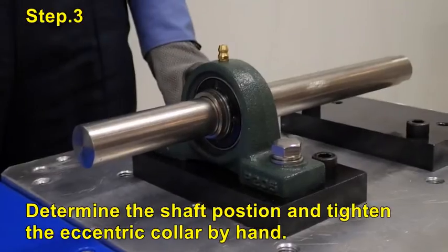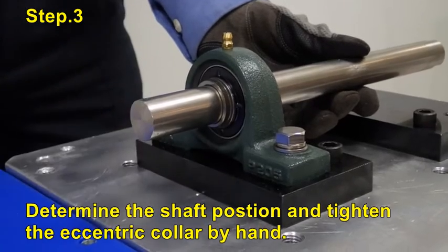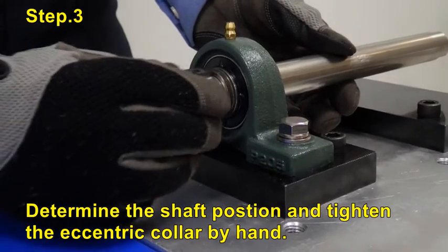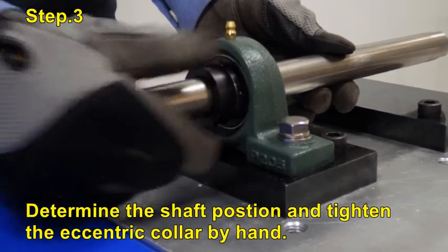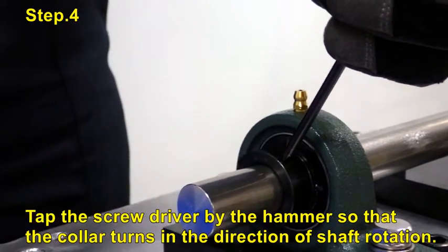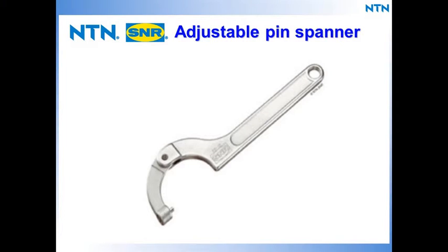Now determine the shaft position and tighten the eccentric collar by hand. Insert the screwdriver into the hole on the eccentric collar and tap the screwdriver with the hammer.